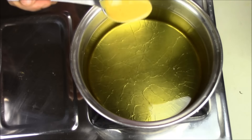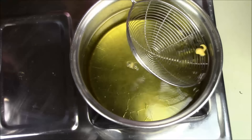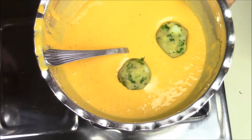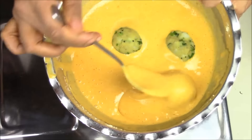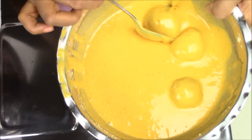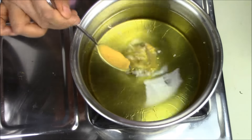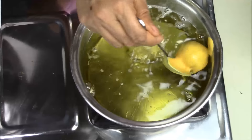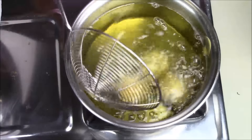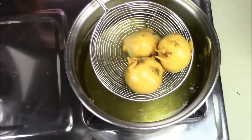Now I am going to fry my Vadas. I am just going to put a drop to check if the oil is hot — see it's coming up so the oil is properly hot. Now I am going to drop my Vadas in and coat them with the batter. I am going to take one Vada and just drop it in the oil. Fry until you get a very nice golden color outside. So here my Vada is ready.